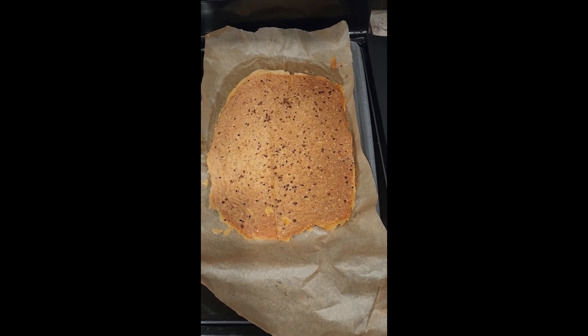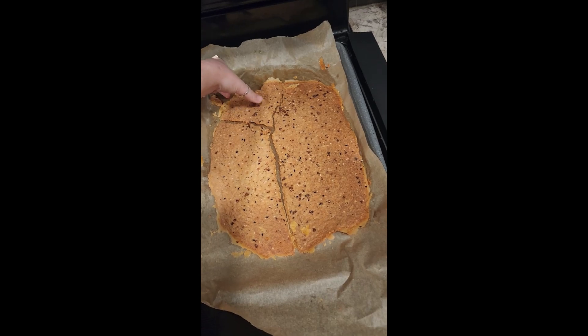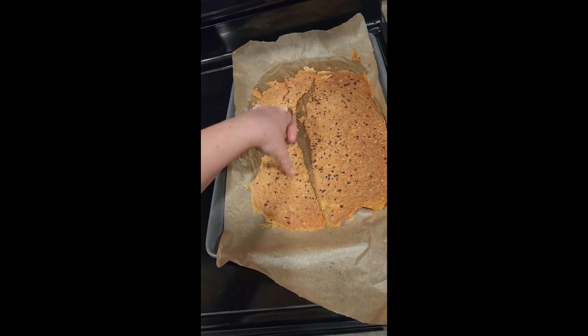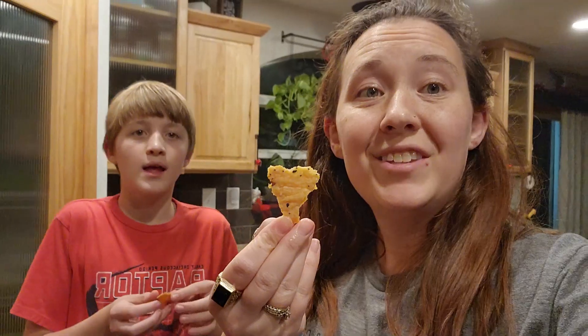I just pulled the crackers out of the oven — they were in there for about 35 to 40 minutes. You know they're done when they get that golden brown color. You can cut them if you want, but they just don't last long enough to bother. They taste like Cheese-Its — there's no cheese in them, I think it's the butter and the sourdough. The ingredients end up being just flour, water, butter, salt, and seasoning. If you want them to last more than three days, double the batch.